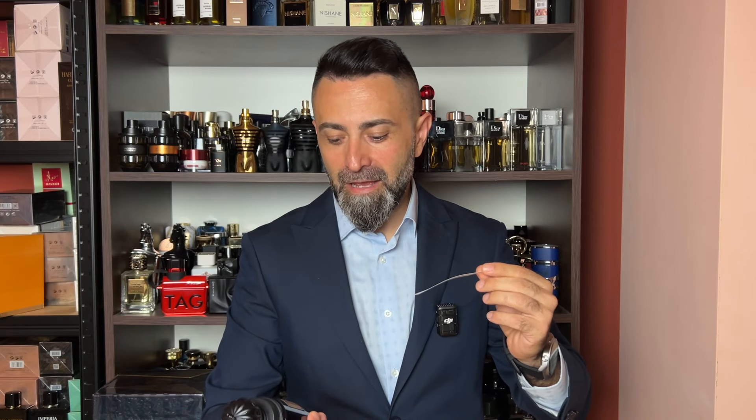Nice atomizer — not pressurized though, unlike some other members of the Arabiat Prestige lineup. Immediately after spraying Hamdan the Brave, what I pick up is strong Dior Sauvage Elixir vibes out of this fragrance. But it doesn't feel like a straight up clone — it feels more like quite a heavy twist, like a more citrusy twist on the DNA of Dior Sauvage Elixir.